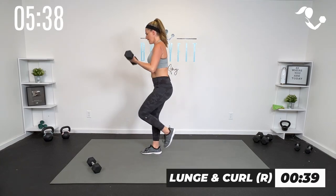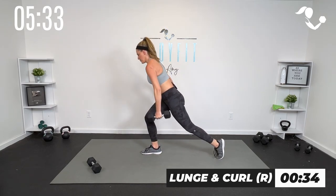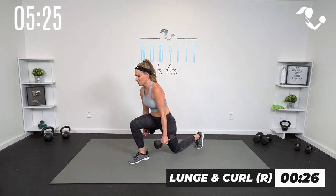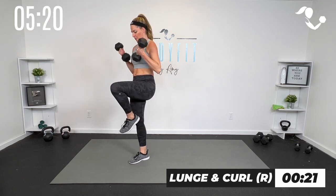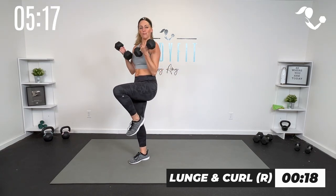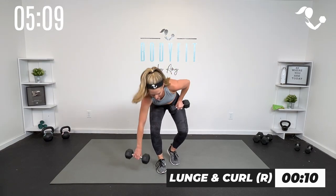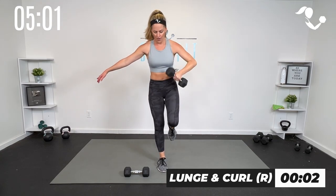Lunge and curl, or lunge, curl, and knee. You can go here to here. I'm keeping it with one dumbbell, but if you want to take two to really get the most out of this 10 minutes, go for it. Lunge and up. Modification: just tap it back and bring it up. You can do one or two dumbbells, you can tap it back or get low — whatever is good for you today. We have five seconds... three, two, one. Yes!